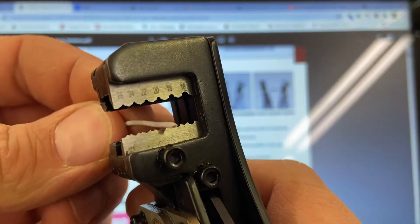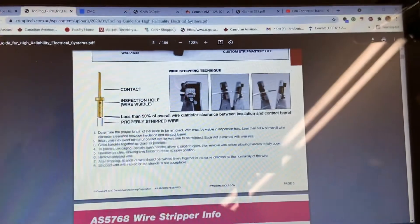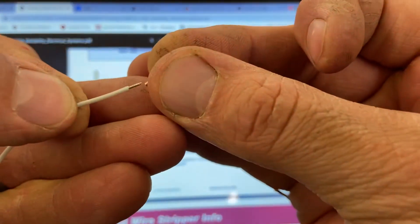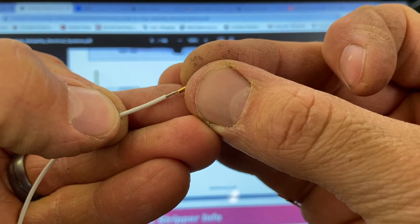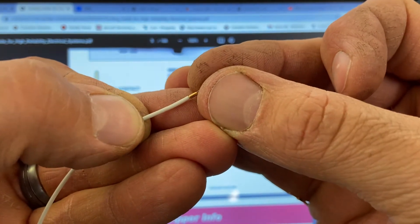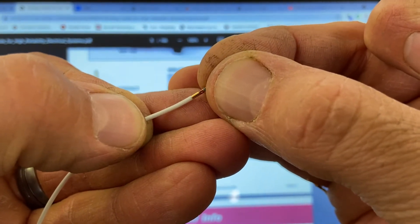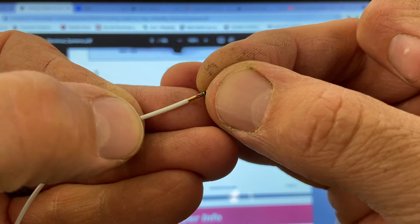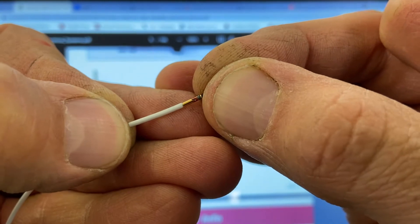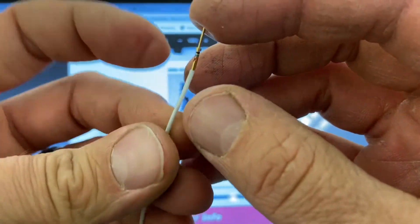Using the 20 gauge stripper setting works best — take an estimate of how much you need and strip it off. Then insert the pin onto the wire, capturing all the strands inside. When pushing the pin down, make sure it bottoms out — go past the inspection hole. You can see it going past the hole, which ensures it's installed far enough for the crimp to do its job properly.